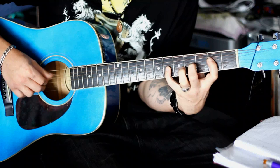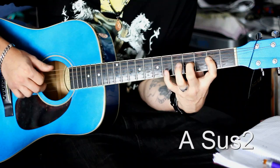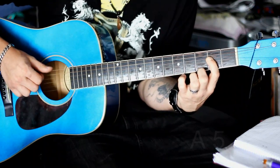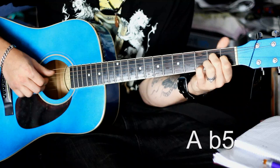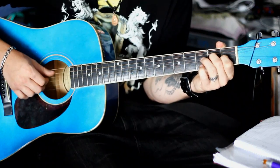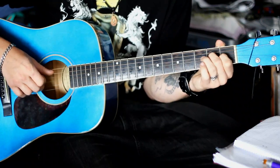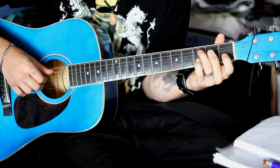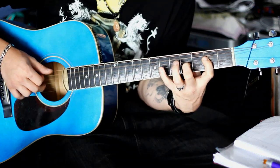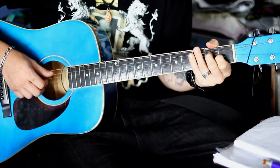Also, wir haben den kleinen Finger – das ist ein A. Dann ein A-Sus-2. Dann ein A-5, also eigentlich ein Powerchord. Und dann ein A mit einer verminderten Quinte. Und der spielt sich folgendermaßen: Das A bleibt leer auf der A-Seite logischerweise. Dann mit dem Mittelfinger zweiten Bund, D-Seite. Und der Zeigefinger hier – G-Seite, erster Bund. Damit hätten wir schon die ersten Chords. Ist doch gar nicht so schwer, oder?